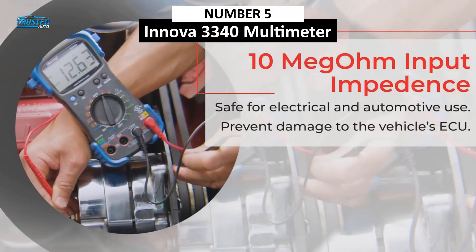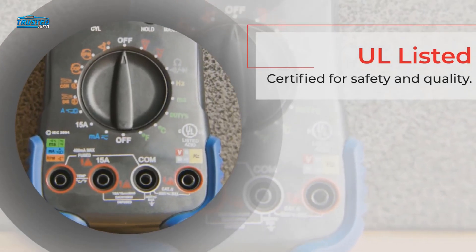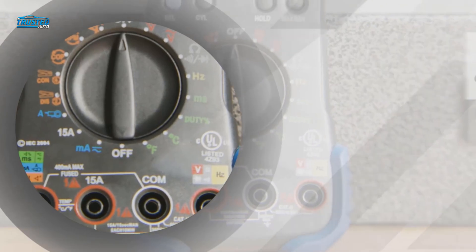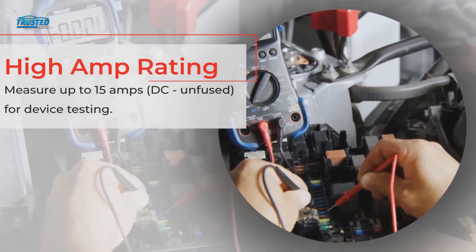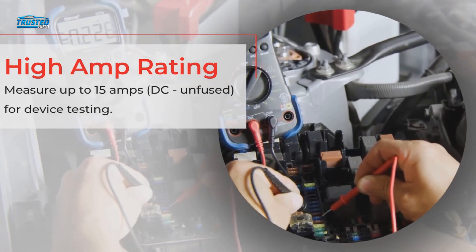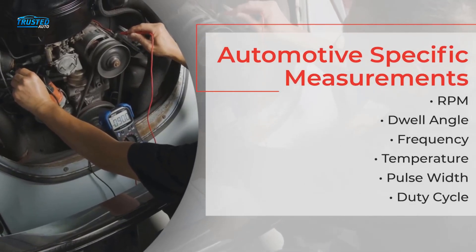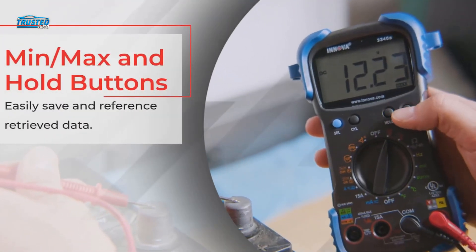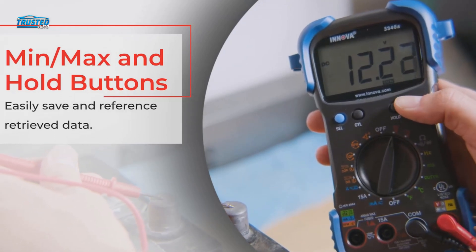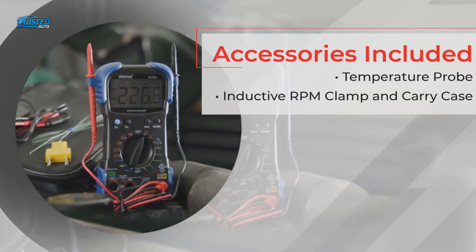On number 5, we have the Innova 3340 Automotive Multimeter. Many of the multimeter models we've looked at on this list are not designed with cars and trucks in mind. They will still do a great job on any vehicle, but it is nice to see that this Innova multimeter is specially designed to be used on vehicle-based electrical systems. That means it is specially designed to pinpoint engine problems, whilst also being able to protect itself from overloads. It has a temperature measure built in to measure resistance in circuits, and it can also be used to test alternator diodes, breaker points, and electrical switches — just about every component within the vehicle's electrical system.